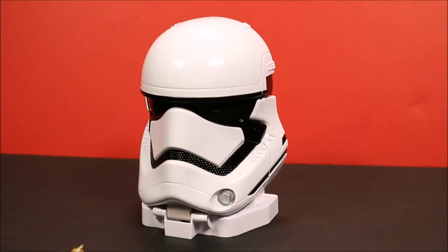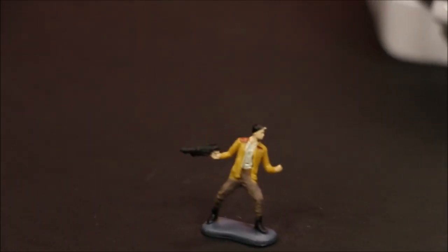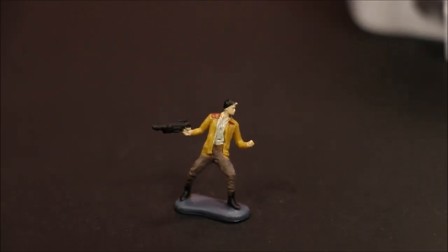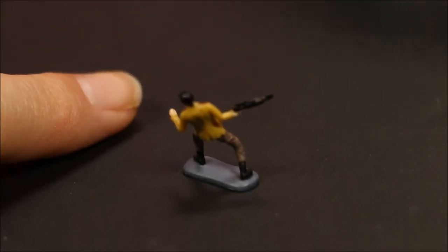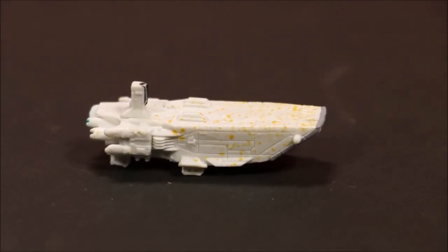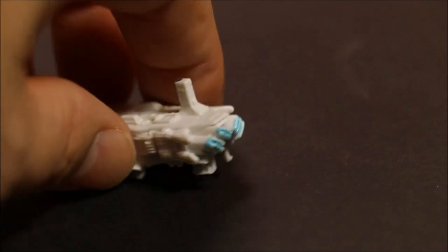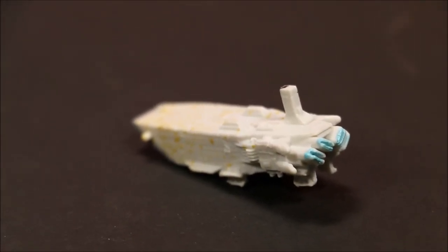Let's check out the micro figures that came with it. You've got Poe Dameron — he looks cool, but he is tiny. These guys really are small. He's about the size of my fingernail. And here is the First Order Transporter — it looks really cool, it's even got little blue flames coming out of the back of it.